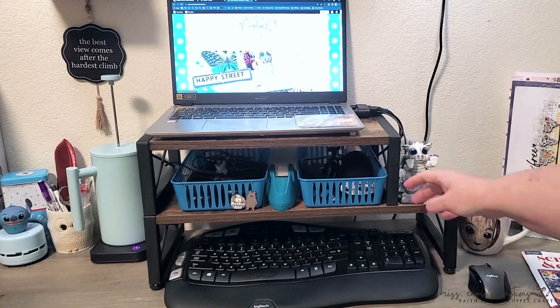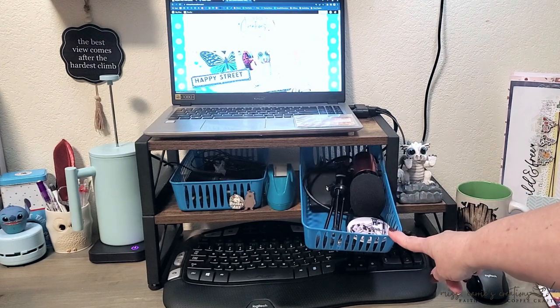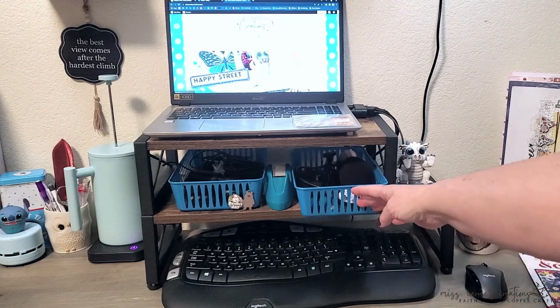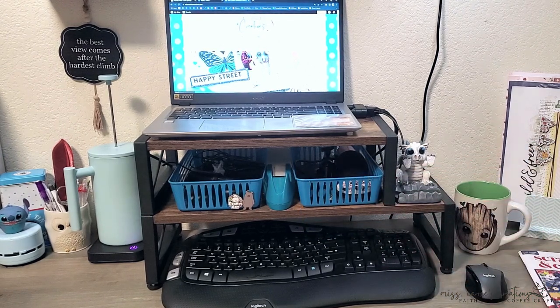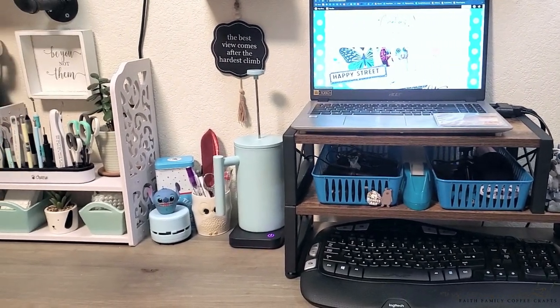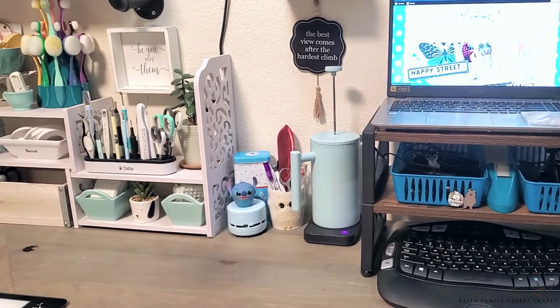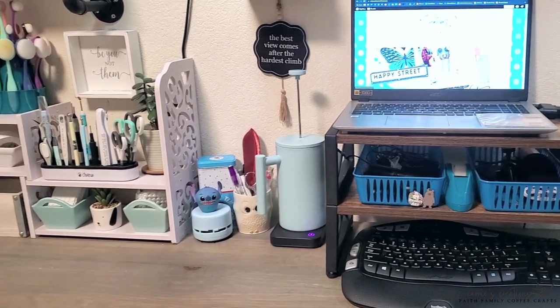Below the laptop, I have storage items that I use for recording videos and going live — there's some mics, headsets, my external drive, and a couple of earbuds. As we move to the left, I have a mug warmer, my pens, a mini vac for cleaning up messes, and of course, dog treats. These are all just simple little necessities that I keep in my space.